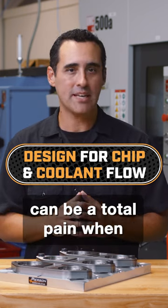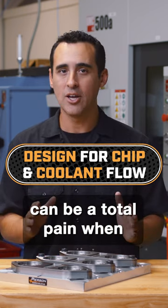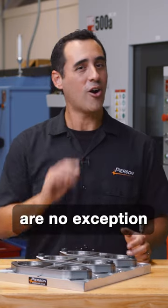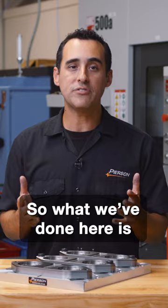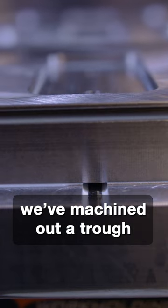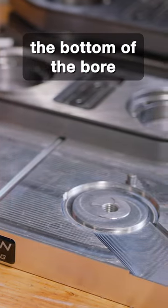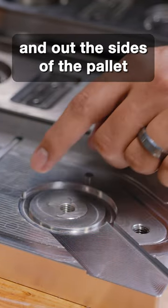Chip and coolant management can be a total pain when they're collected in a bore, and these shallow bores are no exception. So what we've done here is we've machined out a trough, so we get good coolant flow running out the bottom of the bore and out the sides of the pallet.